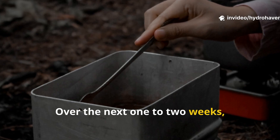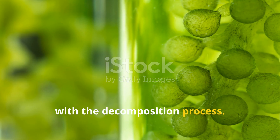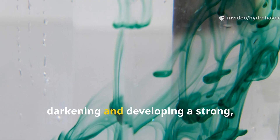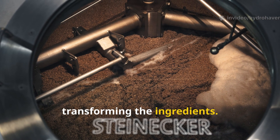Over the next one to two weeks, you should stir the mixture every couple of days. This introduces oxygen and really helps with the decomposition process. As time goes on, you'll notice the water gradually darkening and developing a strong, earthy smell. That's a sure sign that the microbes are hard at work, transforming the ingredients.